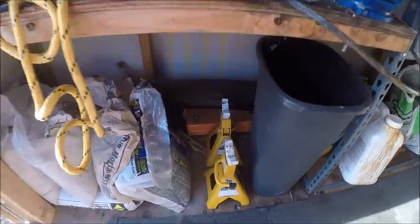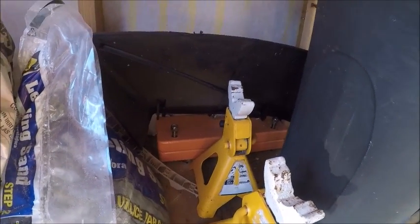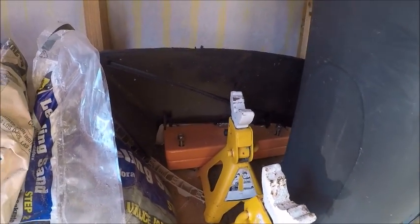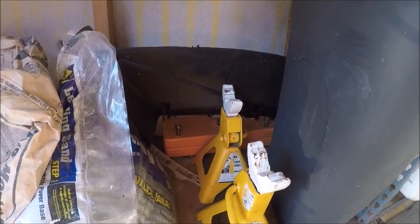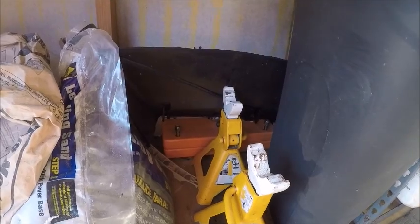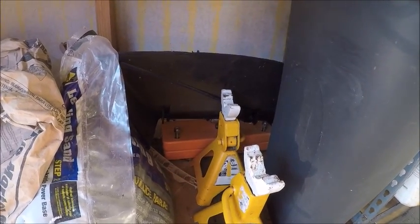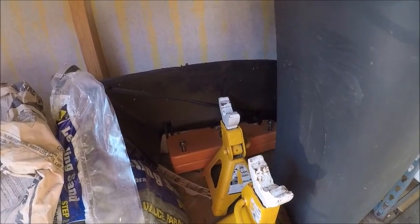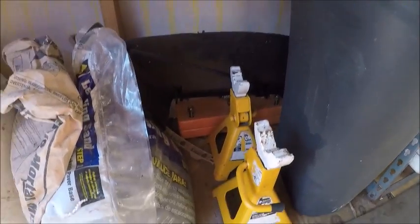Here are the counterweights from the Scag — I took those off as soon as I got it because I only weigh 130 pounds, so they're totally unnecessary for me. They put excess strain on the hydraulics, and without them when I'm changing my blades I'm able to lift the front up by hand rather than having to use a jack — just throw it on one of these jack stands.